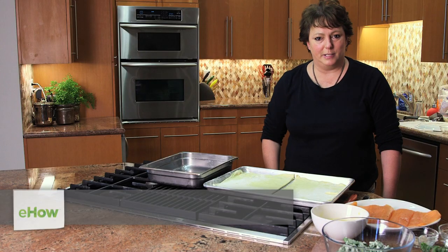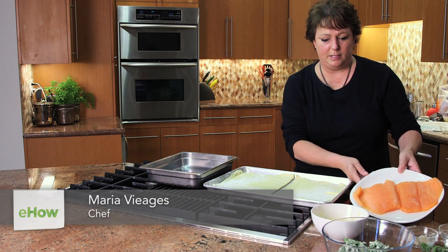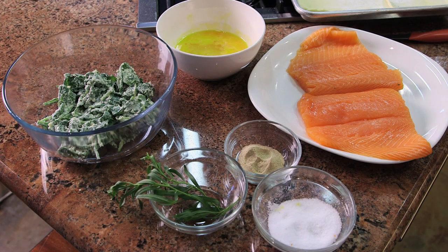What we're doing with our salmon is we have some really nice wild salmon fillets, and then we have a mixture of fresh spinach and Gruyère — which is a goat cheese — and we grated some Gruyère in there, and then we mixed in some creme fraîche.